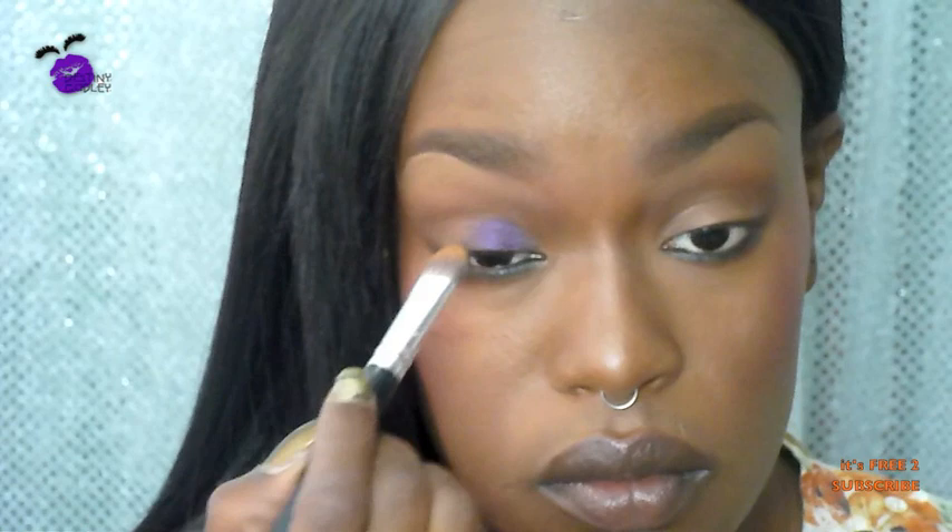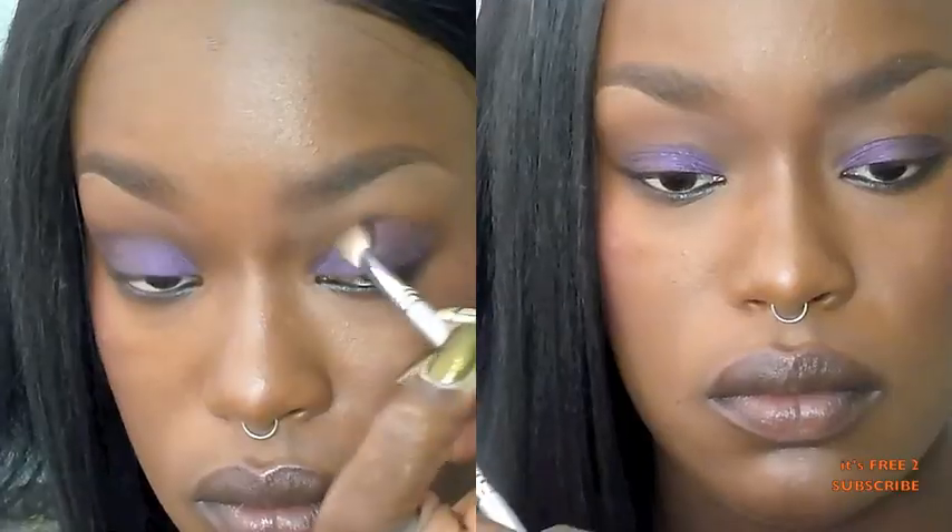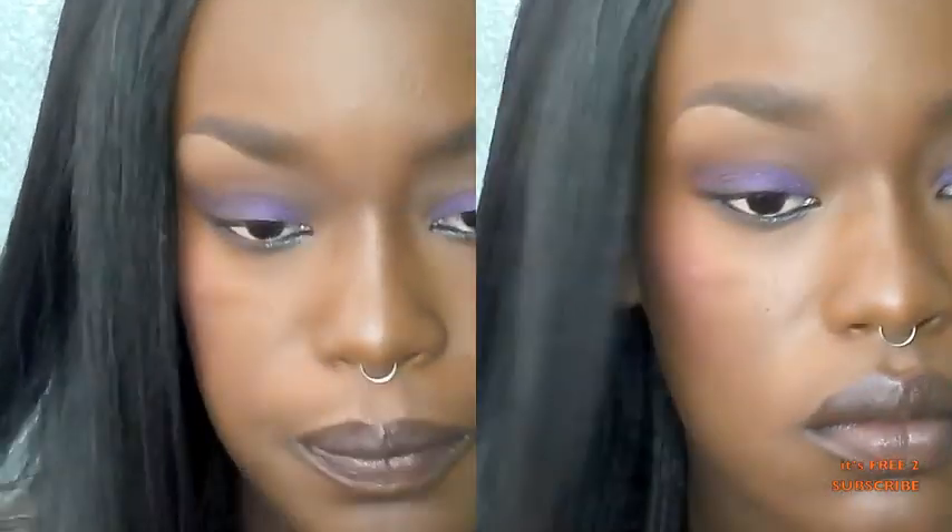If you don't have that, feel free to use any eyeliner or color base you have. I'm going to blend it all out, then take my Wet n Wild Eyeshadow Palette and use the purple shade to define my crease even more.